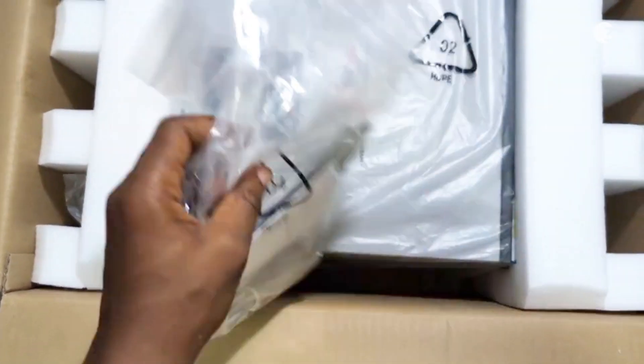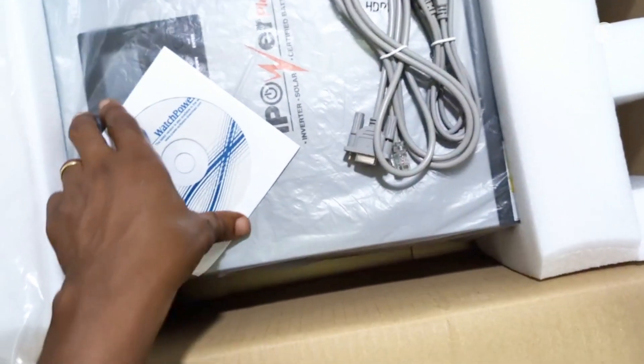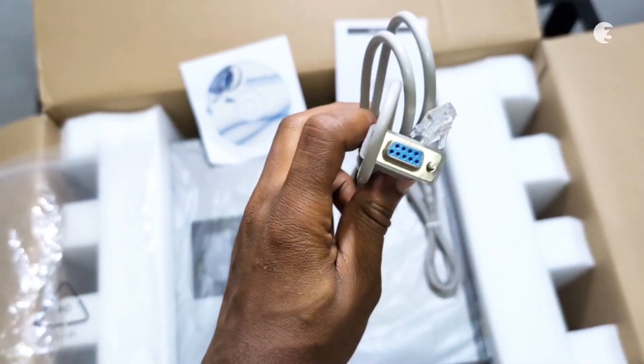Inside the box, you will find the inverter itself, a user manual, a DVD guide, and the necessary connection cables.